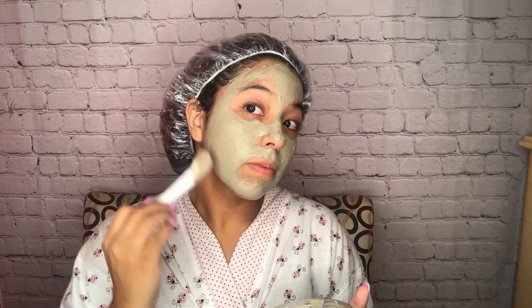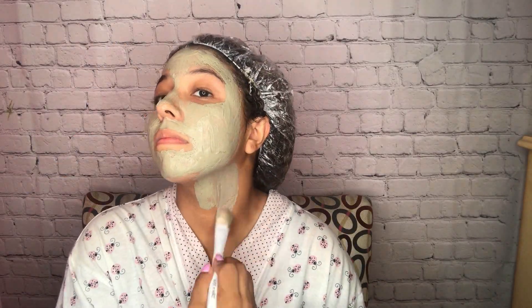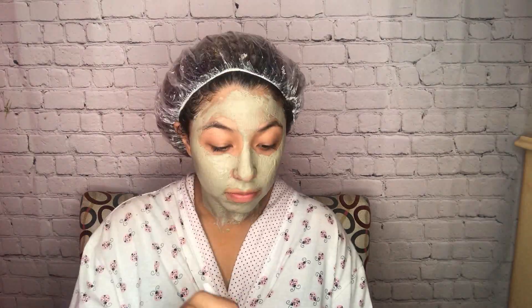I already began applying the face mask but wanted to demonstrate that I use a makeup brush instead of my fingers, because underneath our nails there's a lot of bacteria and it defeats the purpose of the mask. I also apply this to my neck, because a lot of people forget that the first signs of aging show not only on your face but also your neck. We have to show that area love, especially as we get older — so apply to your neck and show some love.